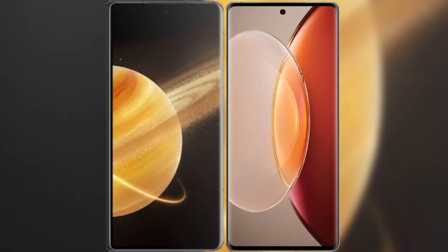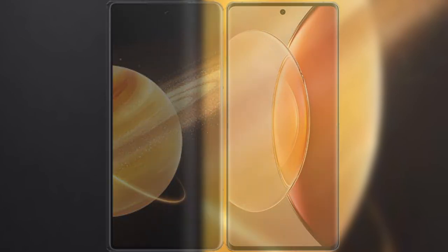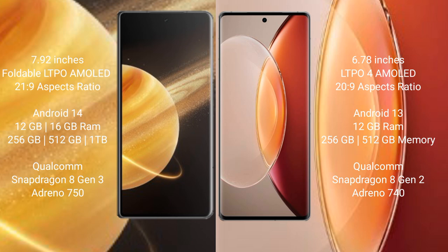I will compare the new Honor Magic V3 with Vivo X90 Pro Plus. Honor Magic V3 comes with a 7.92 inches foldable LTPO AMOLED display at 21x9 aspect ratio. Vivo X90 Pro Plus comes with a 6.78 inches LTPO AMOLED display at 21x9 aspect ratio.